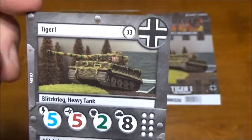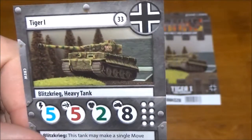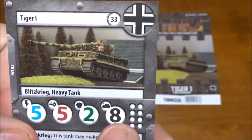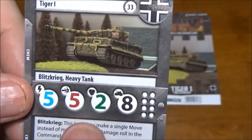Now we have our Tiger card. This actually did not come in the starter set, so the only way to get these is to buy this expansion. Beast of a tank right there with that 8 hull, which means it can take a lot of abuse before it goes anywhere.